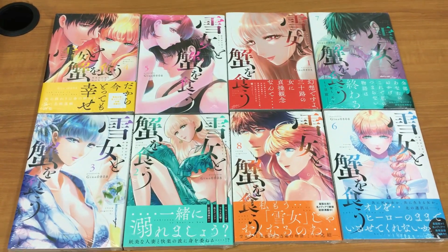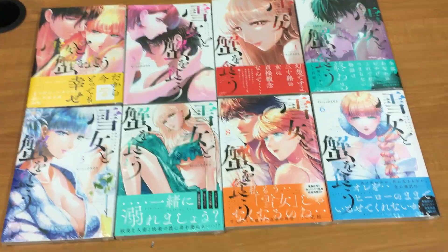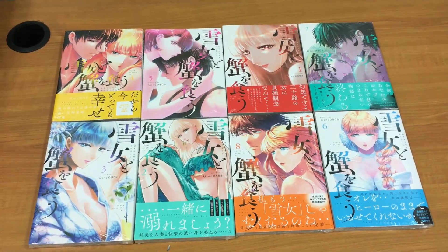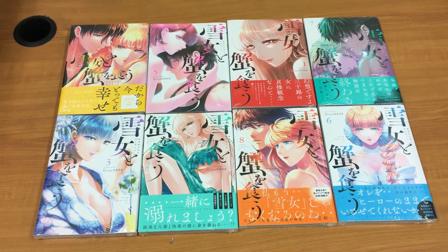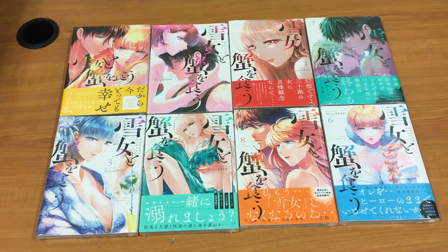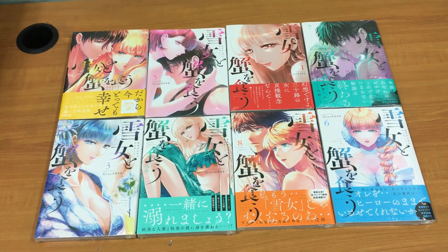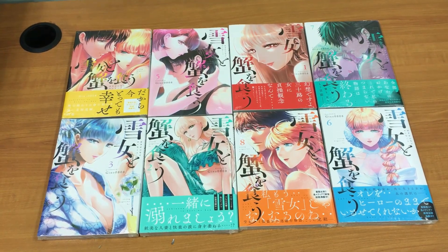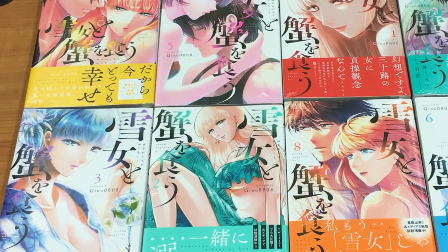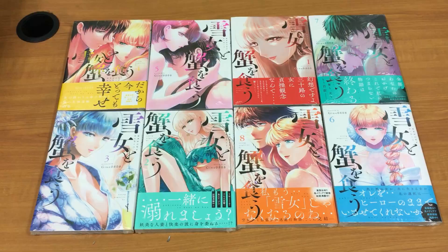Thank you for joining me in this unboxing. I hope you enjoyed our March Manga Madness. We'll be ending March Manga Madness with a drawing and the winner announcement of our giveaway. Thank you for joining us, and if you like this relaxing kind of manga unboxing, don't forget to smash that like button and subscribe to get updates as soon as we post new episodes.